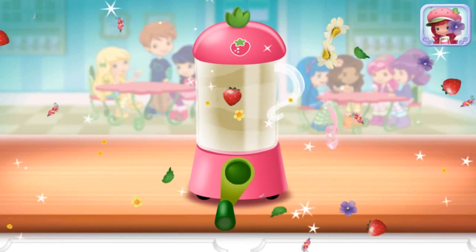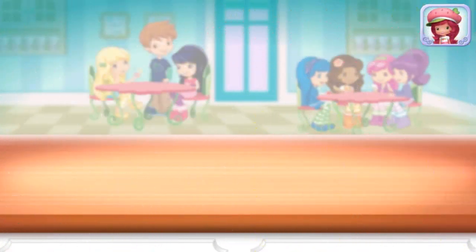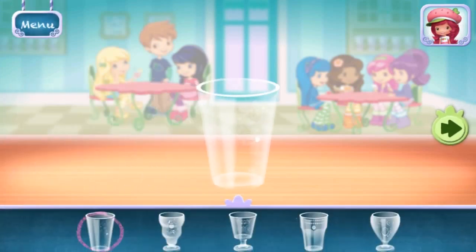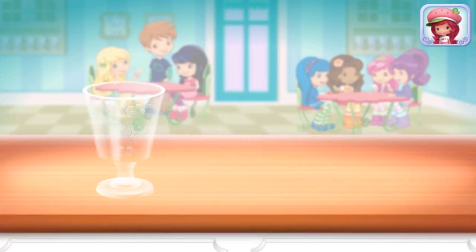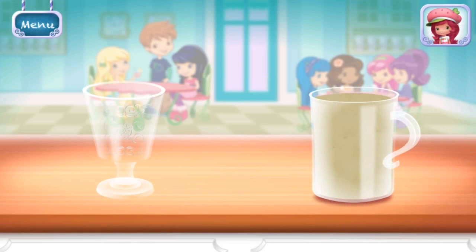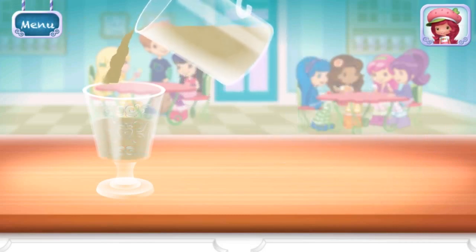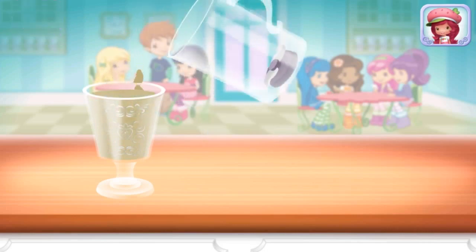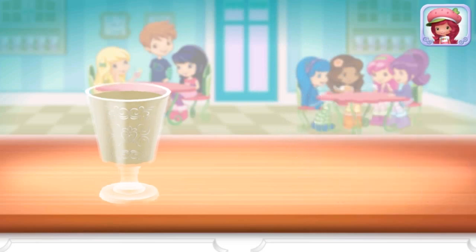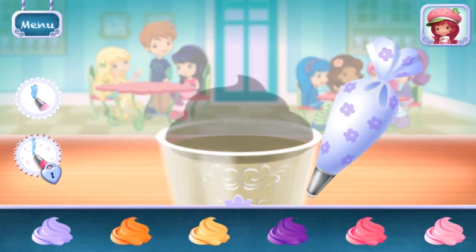Excellent work! Now, choose your favorite glass. Just tilt the screen to pour. You can be more precise with raspberry torts. You're almost done!